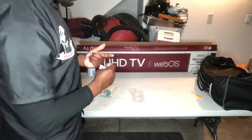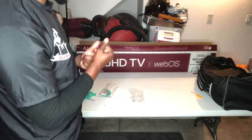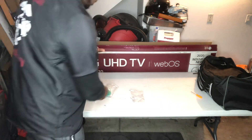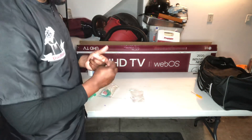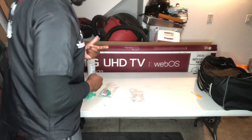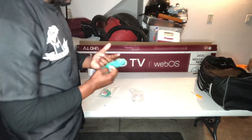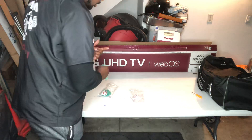Take the antiseptic wipe, take it out, clean my finger, put my band-aid on. Band-aid is on. Trash goes in the trash bag. Grab my glove, put my glove on — glove is on.